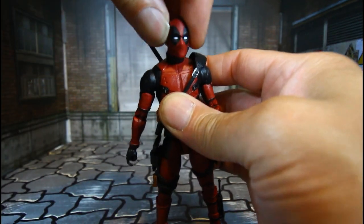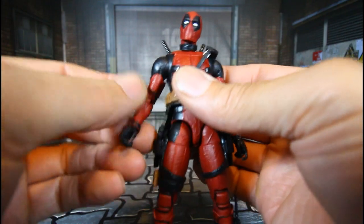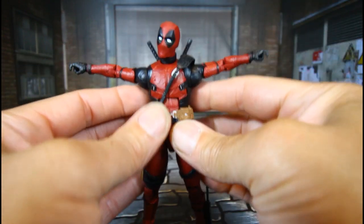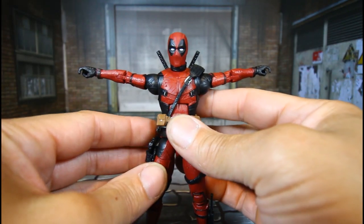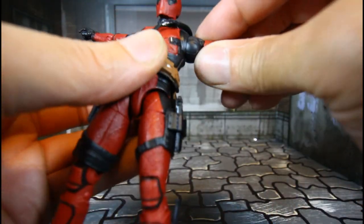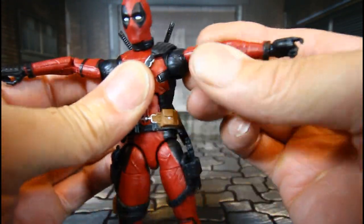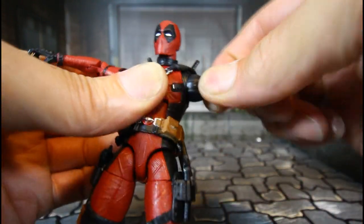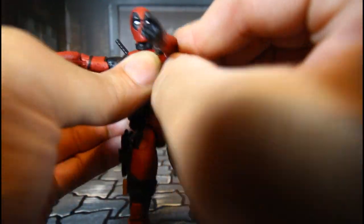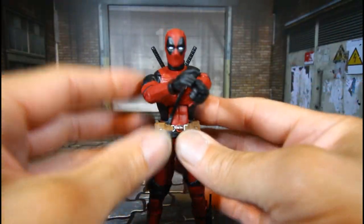He has tilt for expression. Shoulder hinges can go up that much. He also has butterfly joints which work great — and to get more range, just bring the hinge to face this way and you get crazy range with the butterfly joint.